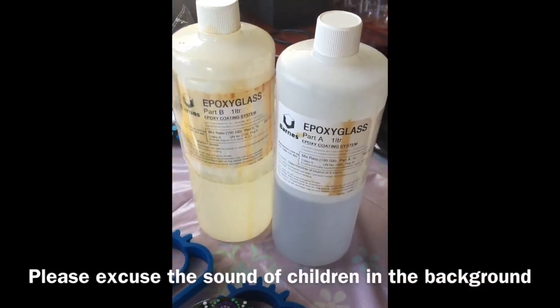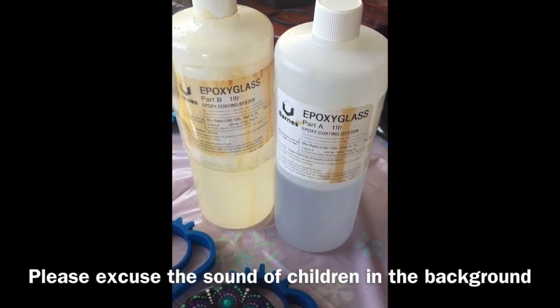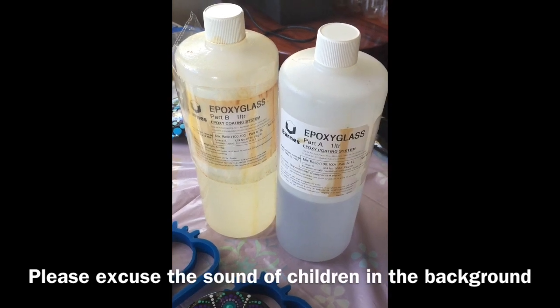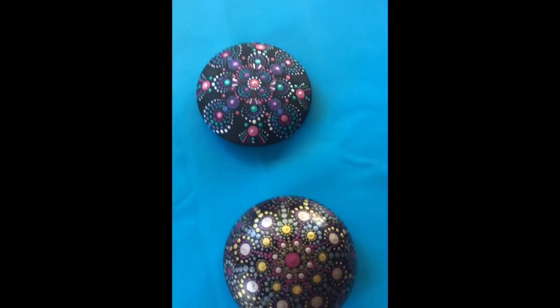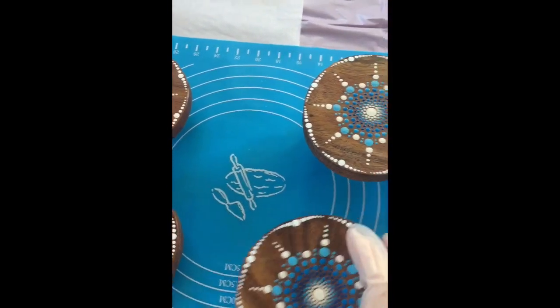Today I'm going to be showing you some more about resin. What I've got here is Barnes epoxy glass resin Part A and Part B. Here I have some items that I resined yesterday, and these are the ones I'm going to be doing today — some coasters.